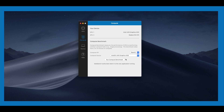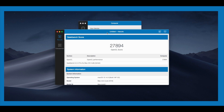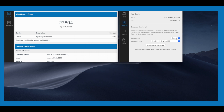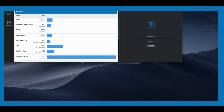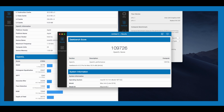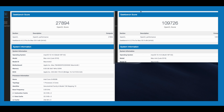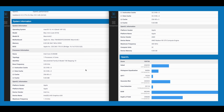Now let's run some tests with Geekbench 4. We've got two tests: OpenCL and Metal. Running OpenCL with the built-in Intel GPU gives a score of 27,894. Now selecting the same OpenCL test but with the RX 570 — the test takes about 40 seconds — and we get a score of 109,726, which is a huge improvement over the 27,000 from the built-in. You can scroll through the different results quickly here.